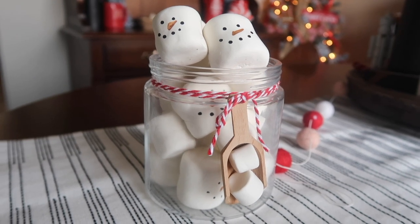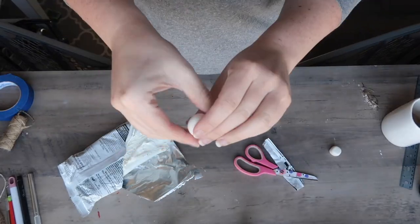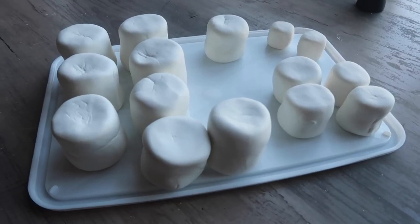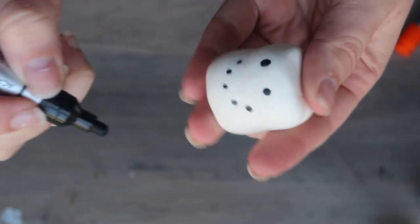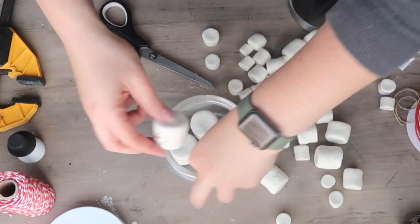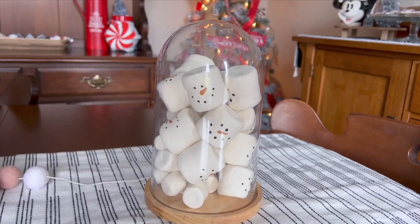On my list of crafts I have done, these are one of my absolute all-time favorites — faux marshmallows. You can get Crayola model magic at Dollar Tree in white, but I wanted to make a ton so I got a big container from Amazon. All you have to do is take it out, roll it in your hands, and then flatten the top and the bottom to get a marshmallow shape. You can do whatever size you want, then let them dry overnight. Once dry, use a paint marker to add eyes and a mouth with black dots and a little carrot nose. One of my favorite displays is using a Dollar Tree jar, filling it up with a bunch of marshmallows letting them spill over the top, tying on some baker's twine, and adding a little scoop.